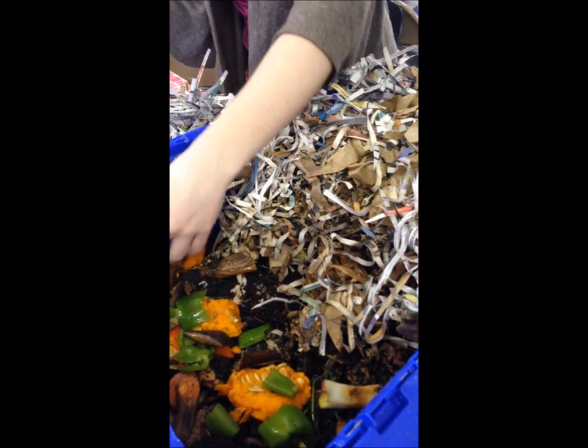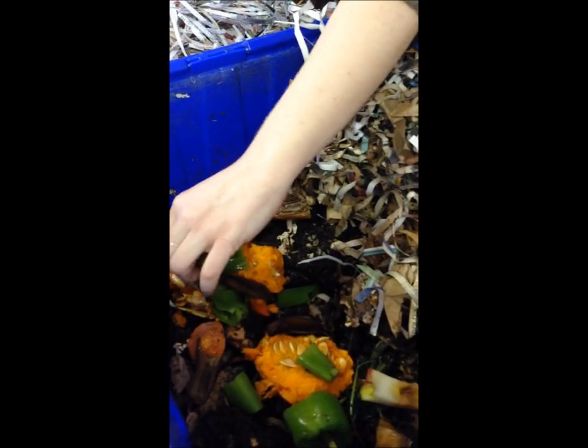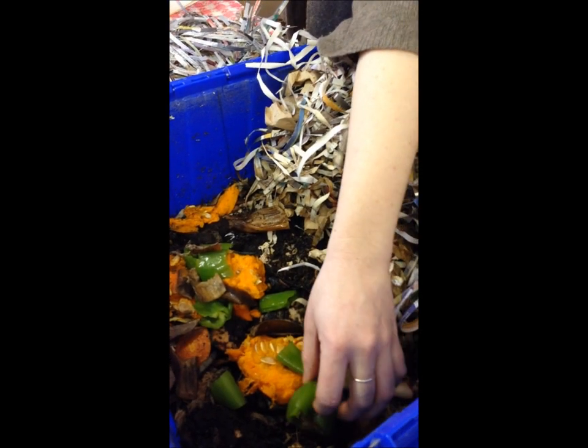They eat your food scraps. They eat your trash. You never have to take them for a walk. Sounds great.